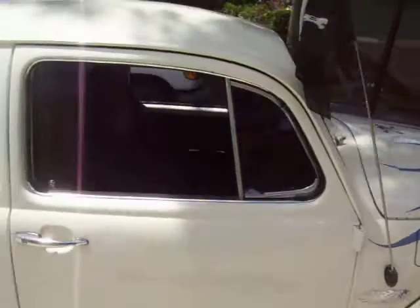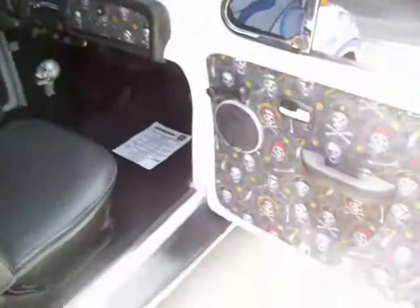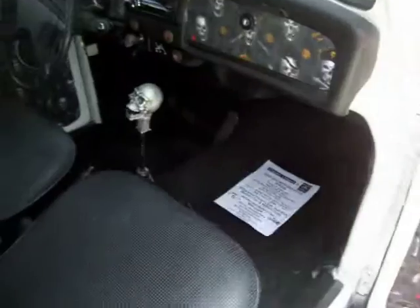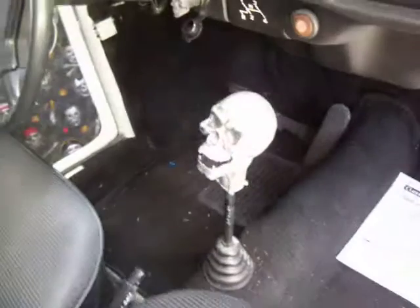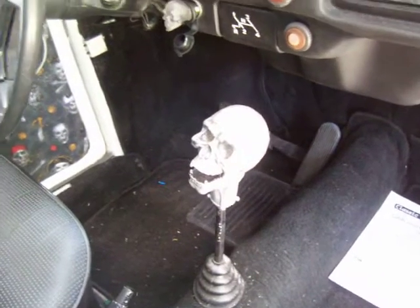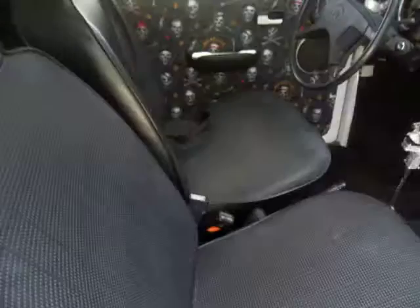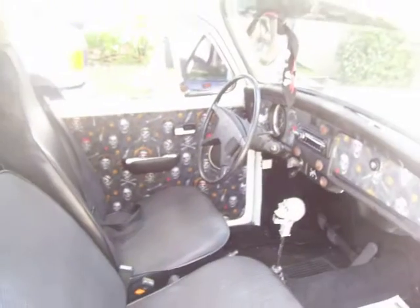Now I've got to find another project to do. A glimpse of the interior — it's all skull themed inside also, pirates and skulls, there's a shifter head, everything underneath the dash is lit blue at night time, in the back also. It's got Rockford Fosgate speakers in the back and in the doors, along with an 8-inch subwoofer in the back, which sounds pretty good.